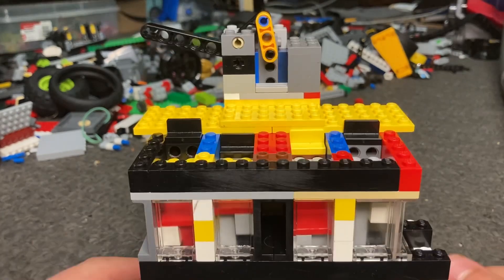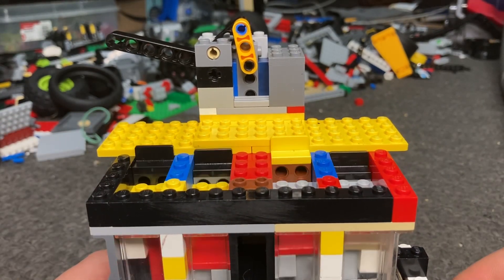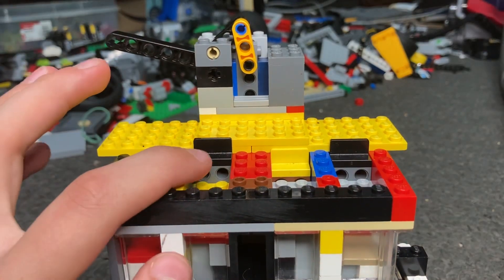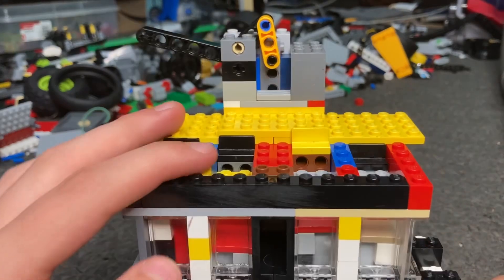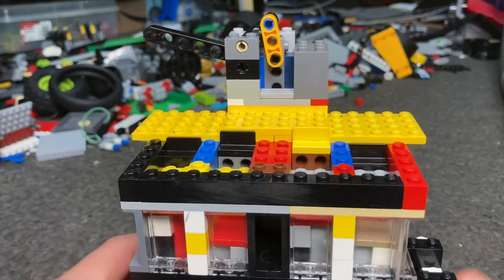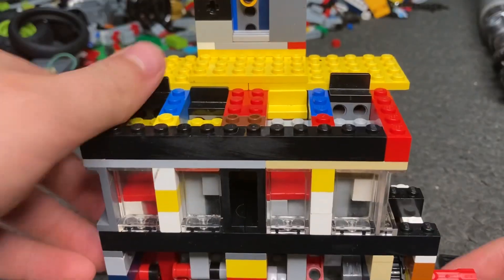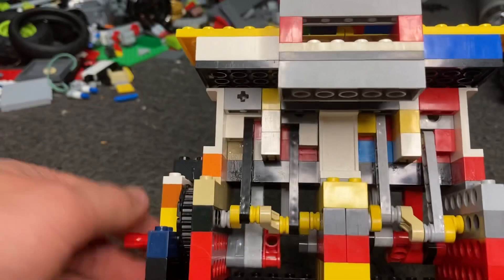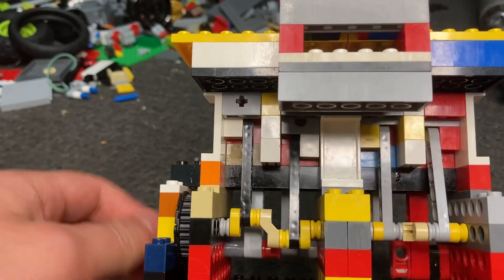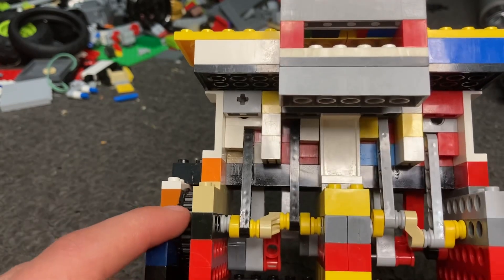You'll also notice that I have implemented SVS, or single-valve system, into this engine. I have to use these 1x2 pieces with the two holes for intake, because there are no other pieces that are two studs wide that are able to effectively get the same amount of airflow. In addition to having the SVS system, it is a parallel single-valve system, where the valves are longitudinally parallel to their crank. As you can see, the valve crankshaft is separate from the piston crankshaft — it's ultimately a much more compact design.